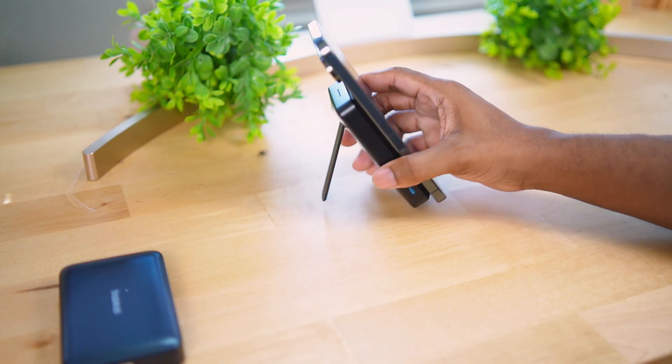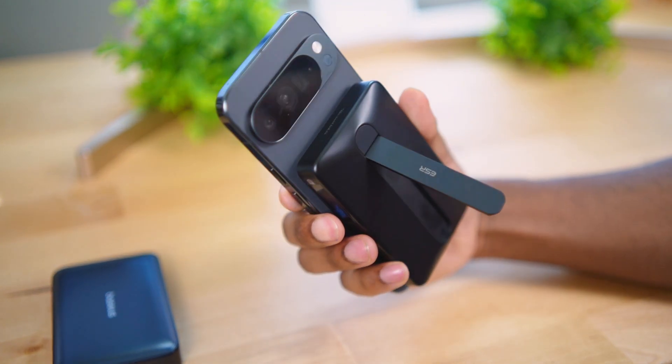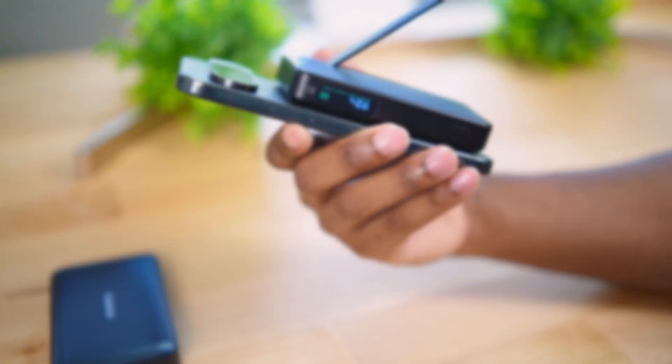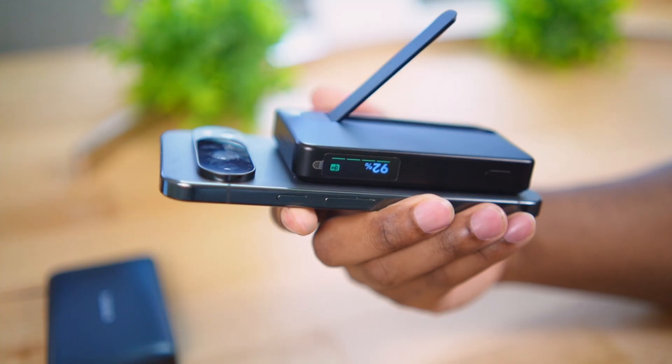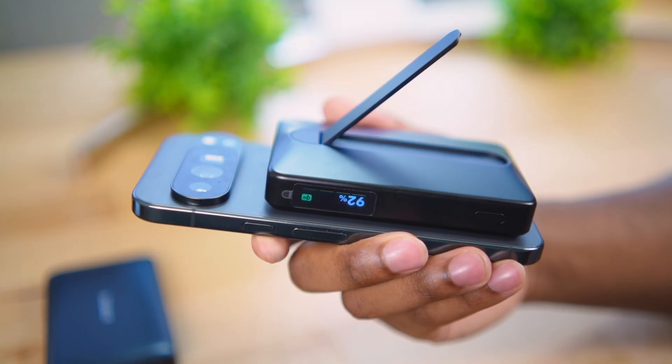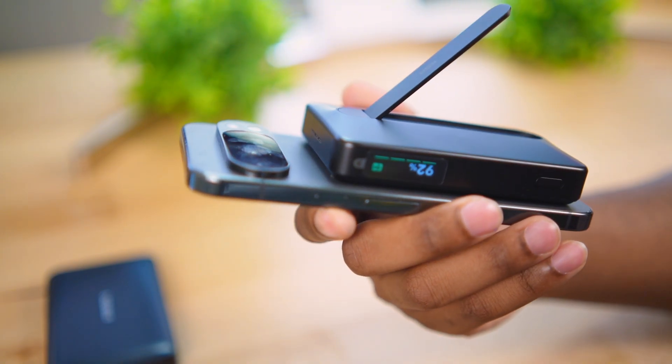The ESR charger does have a kickstand - a very premium metal kickstand that's very solid. The ESR charger also has an LCD screen, which the Baseus does not. Those are two points in favor of the ESR even though it's the cheaper pack.